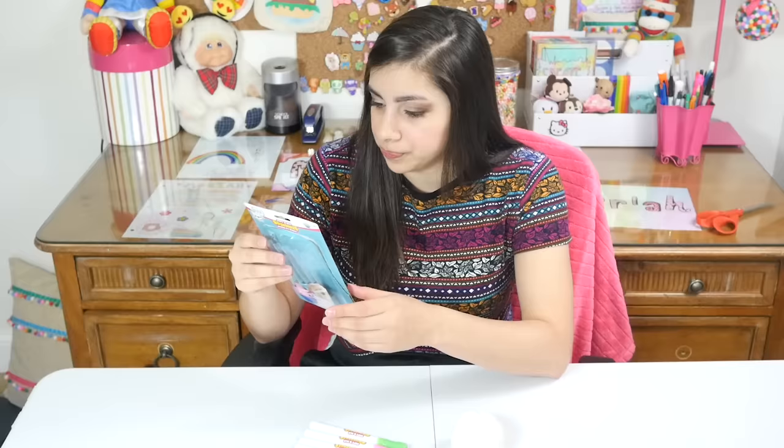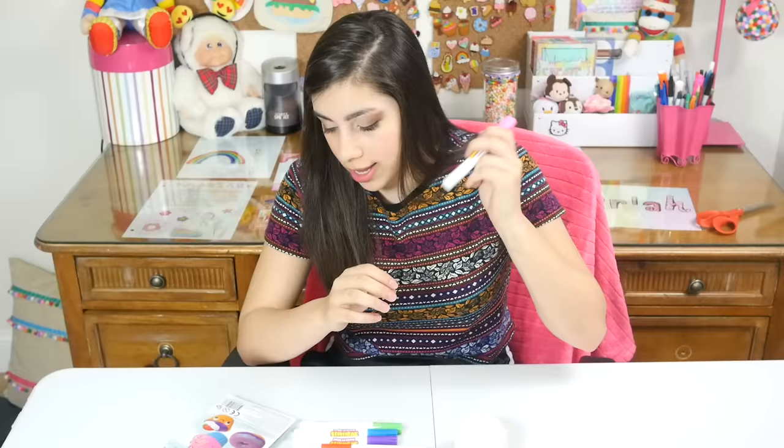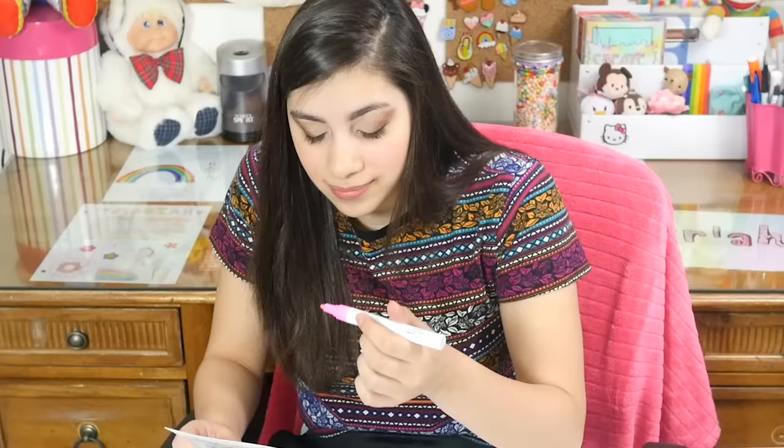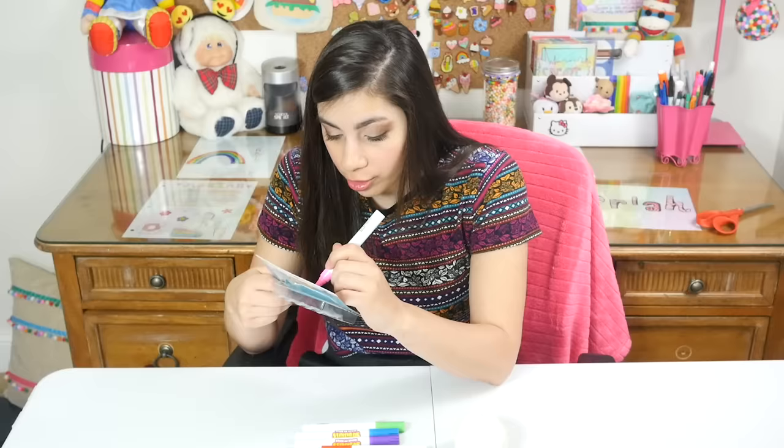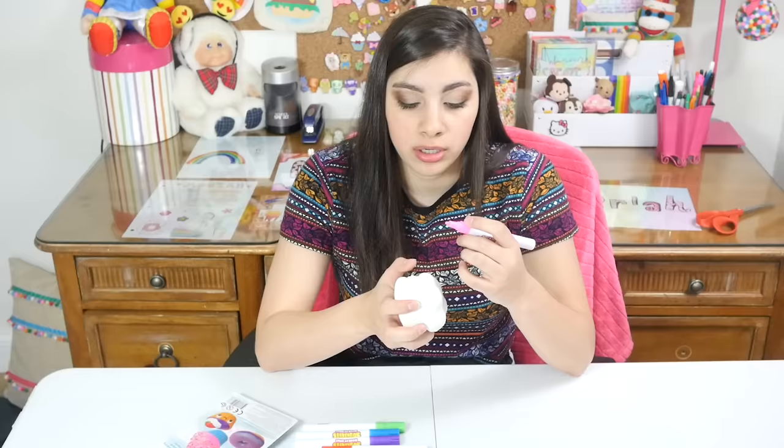Oh, I know they're cute. Wait — shake up and down with cap on before use. Shake! Whoa, that's bright. It's like a highlighter pink. Okay, you my dear are going to be a bright one.